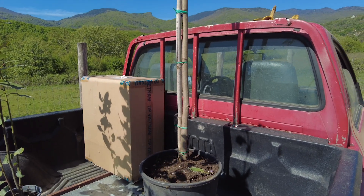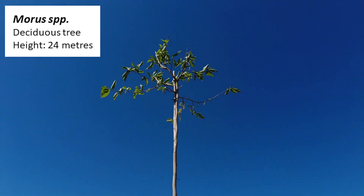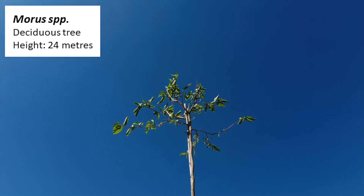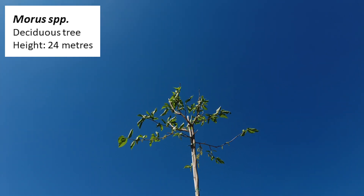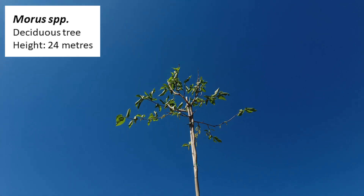The last tree to plant today is this large mulberry tree from the genus Morus. I don't know the actual species of this one and I'll have to find that out at a later date. Mulberry trees are deciduous and they are found all over the world. When they are young they grow pretty fast, which is good for us. They can grow up to 24 meters and of course the fruit in small quantities is edible.